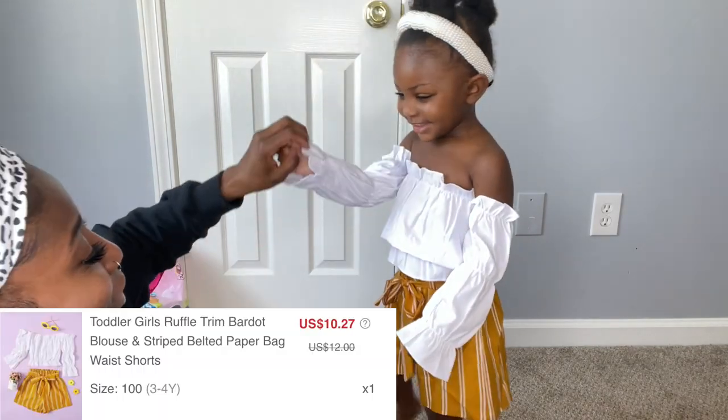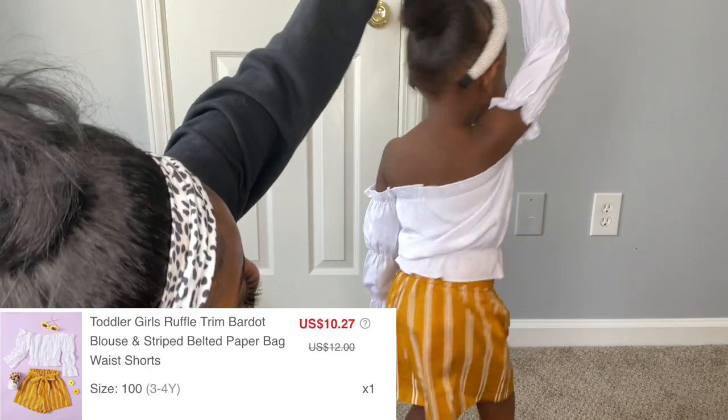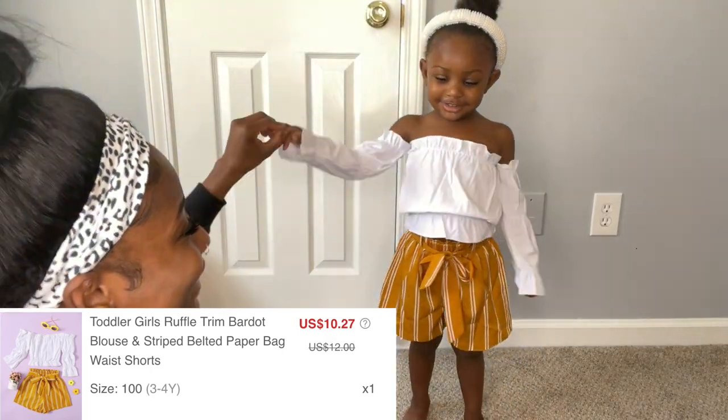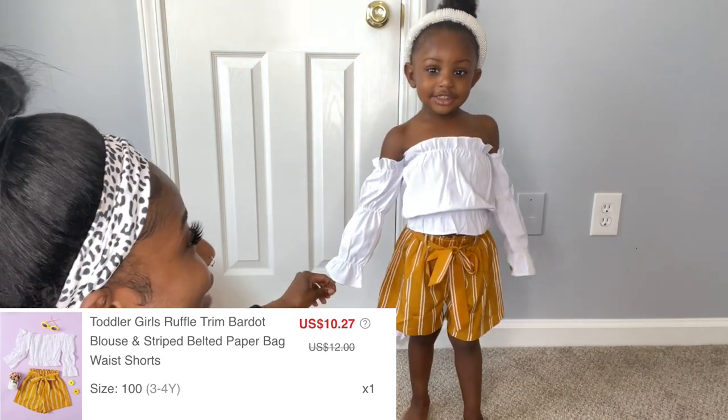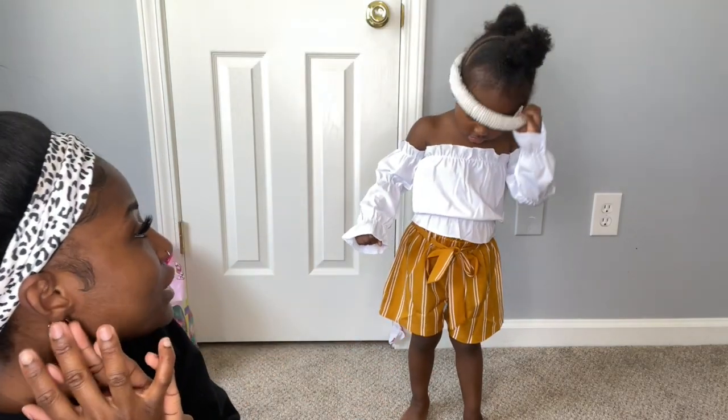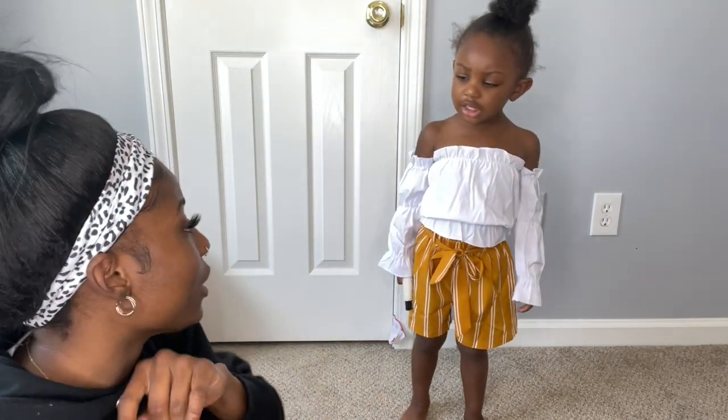Turn around for me — so pretty! And this is also a headband I got from Shein. We're going to get into the accessories later on.